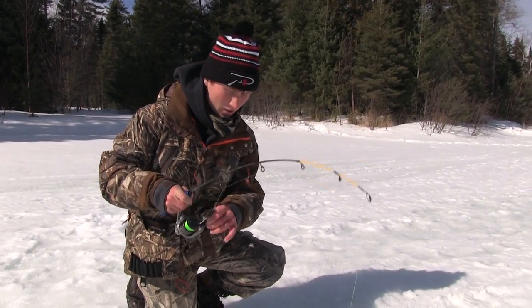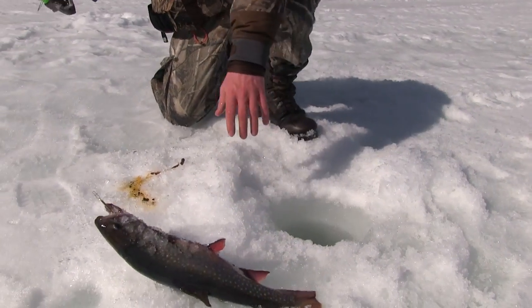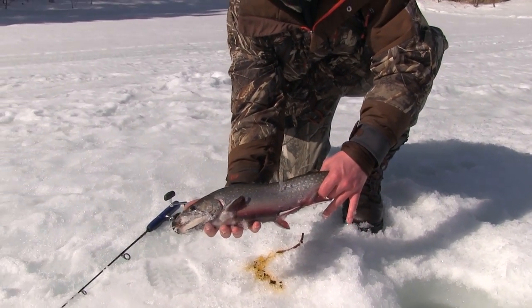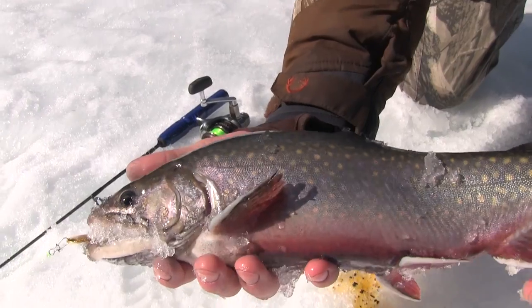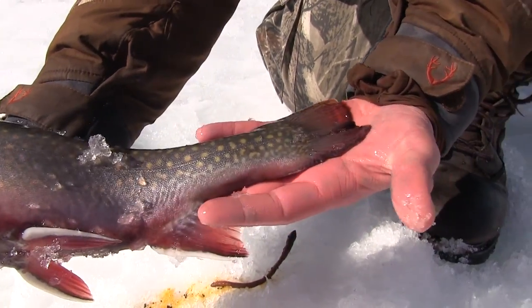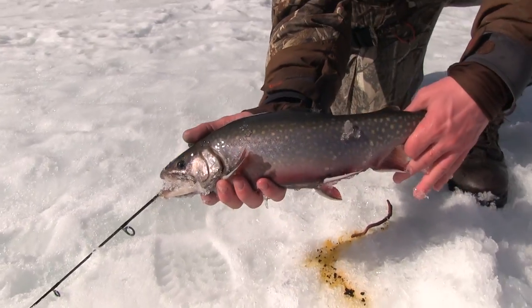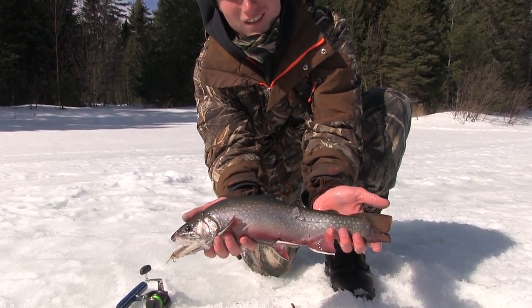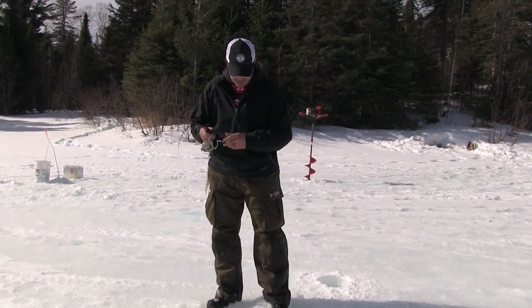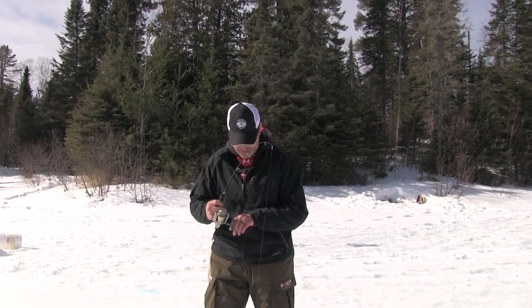Oh yeah, that's a good one. That's a good fish. Look at that — nice hook jaw on him. That's a beauty. Oh man, nice dark colours on his stomach too. Same thing — just a gold spoon, and this time I was using an orange-dyed worm. Just gorgeous fish. And here's another Northwestern Ontario brook trout. We ran a Hopkins spoon tipped with a chartreuse Fire Dye minnow on the Hopkins.